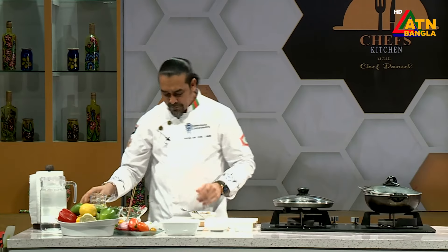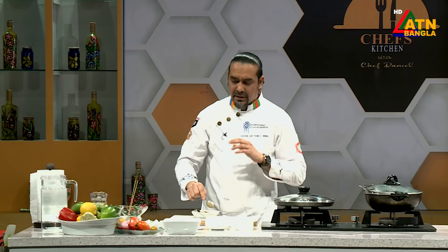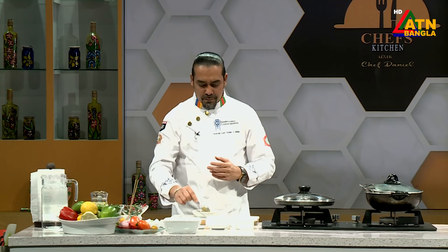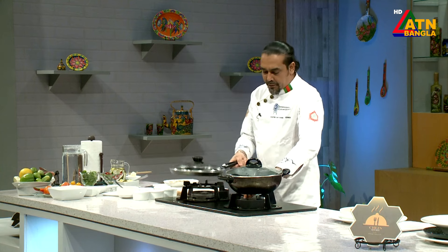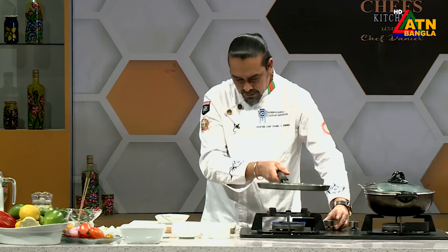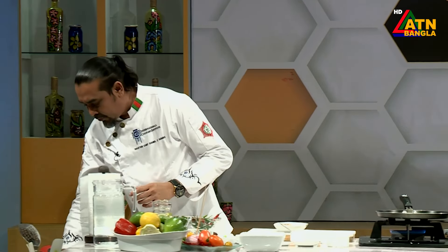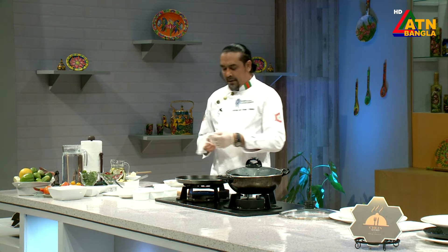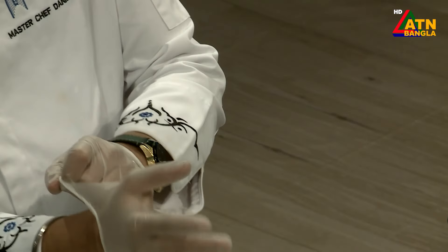We will mix with a spoon — this is called marination. I will add white meat, fish — this is the time for the marination. It will be very long — 2 hours. After the marination, it will be 10 minutes in the pan. We will add slow heat. We will keep the marination going.